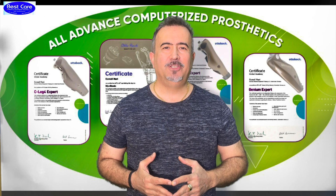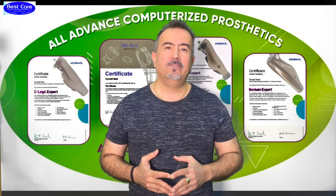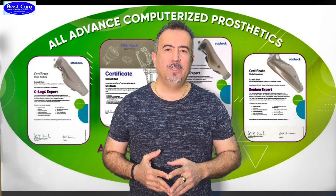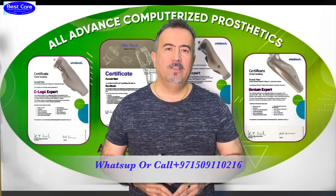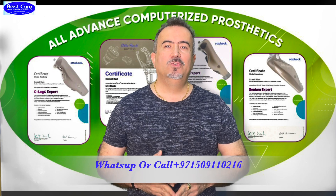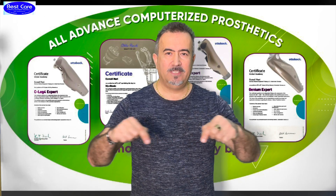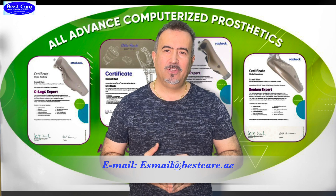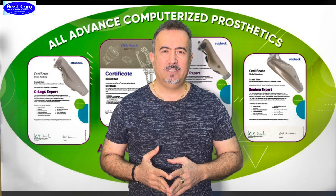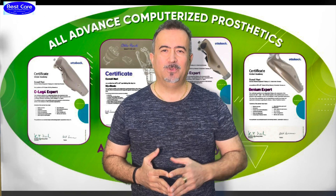I hope you like the educational videos from PESCARE forum. If you have any suggestions or questions, write your comment under the video or contact us at 0097150911021 6. My name is Esmail Nuri and I will answer you 24 hours, 7 days a week. You can also write an email to us at the address shown on the display. Thank you for your trust and for using these educational videos to provide better services to your community and your patients. God bless you all, stay healthy, and see you soon.